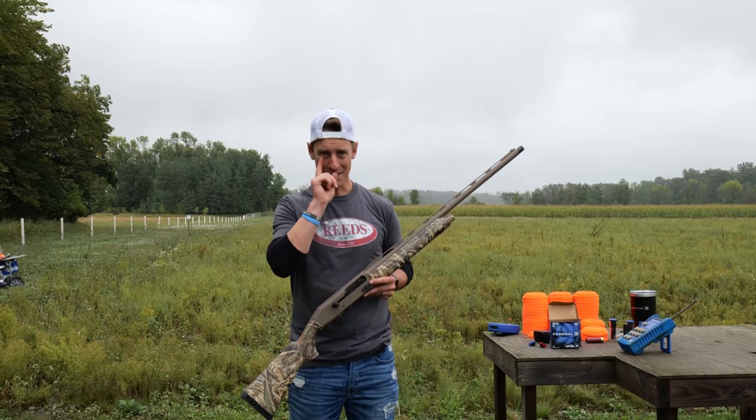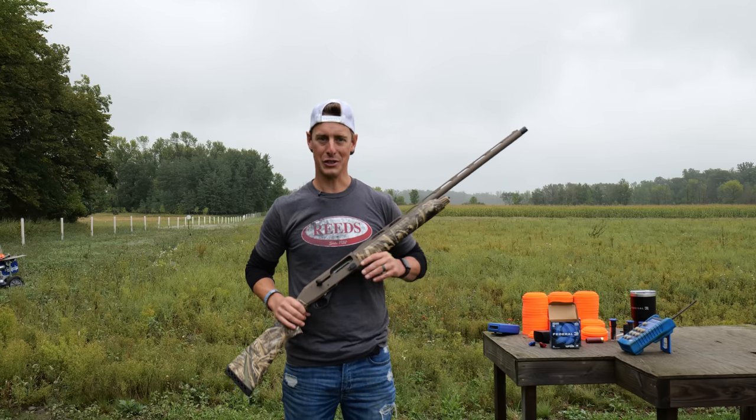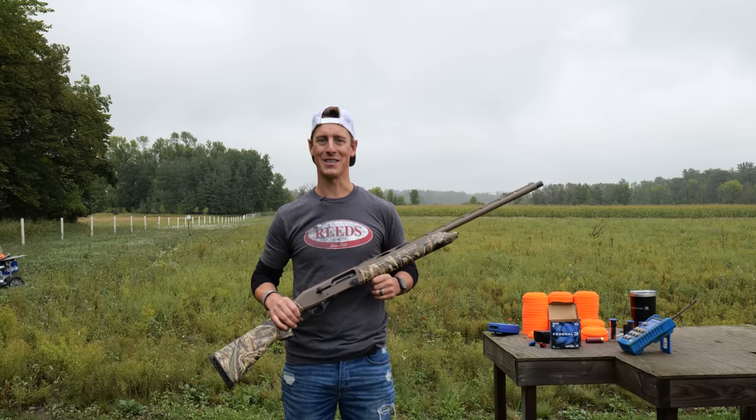I hope you found this review helpful. Check the description if you're interested in any of the products I'm using — whether it's my glasses, ears, ammo, or anything like that. There's also a link to my blog post about this gun and where I buy my guns. Remember, whether you're in the field or in life, it's only the targets you're laser-focused on that you're going to hit. Live target-focused. See ya!